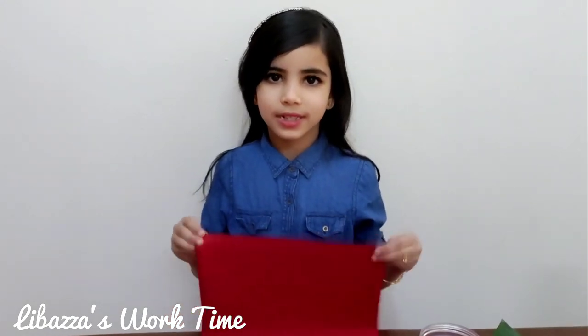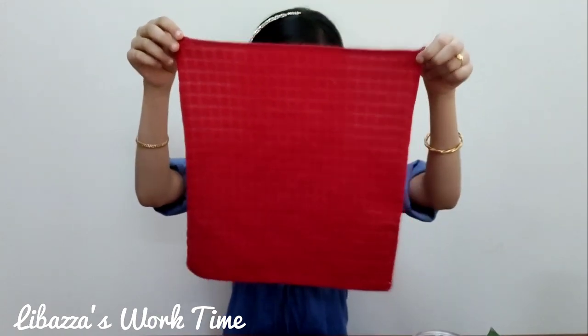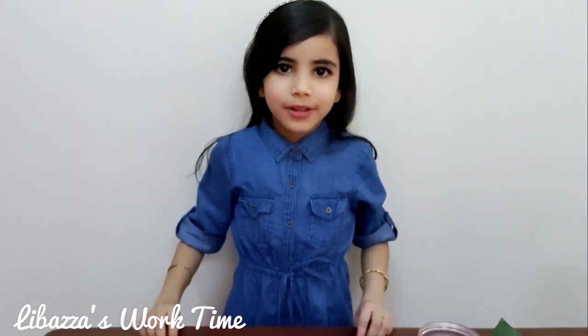First we need a square type of towel. Then we need a small rubber band.